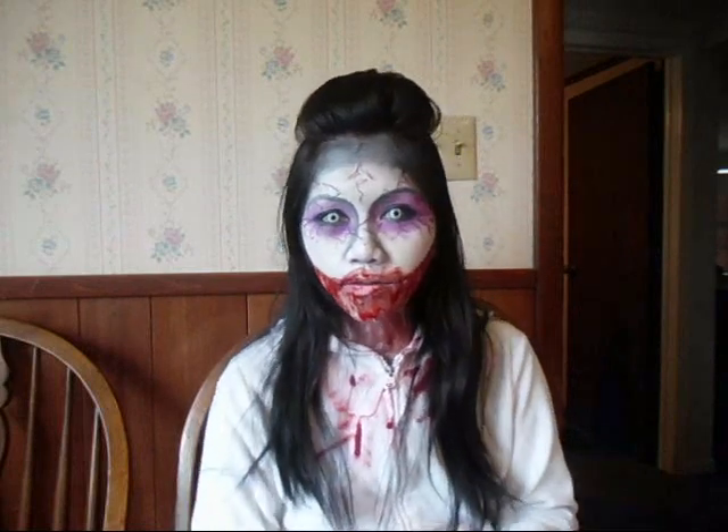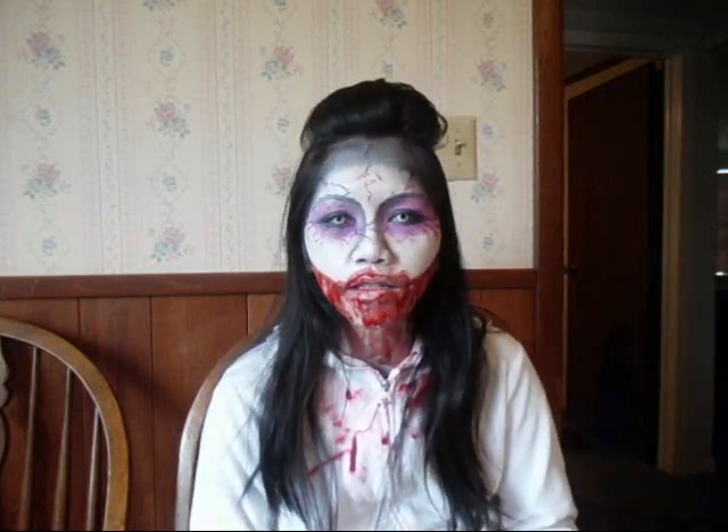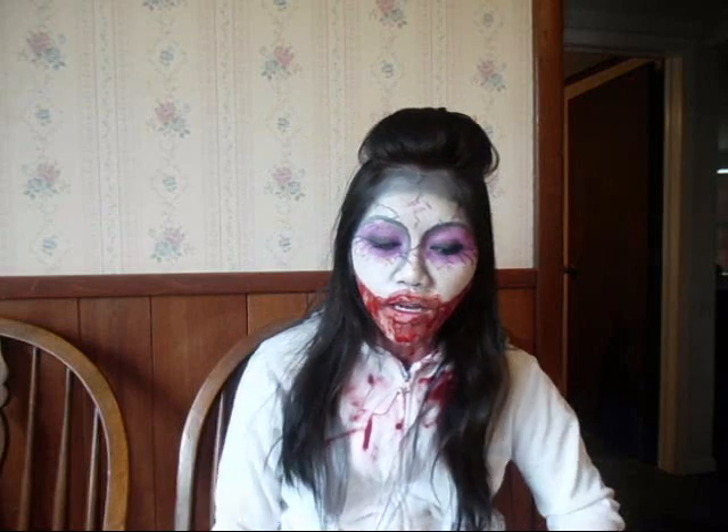Hi guys, I'm here to do a circle lens review on white lens with a black rim outside — or they call it Manson lens too, I think they're the same really. I bought this at Pinky Paradise and I think they're 22 or something, 20 to 25 dollars. I know I look like I just ate somebody right now.